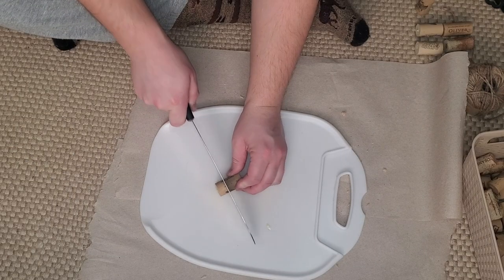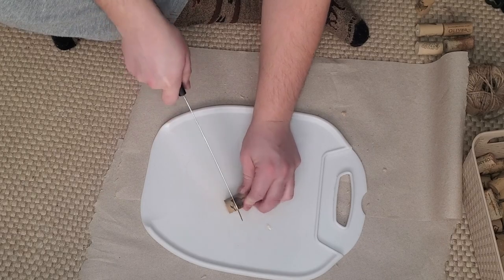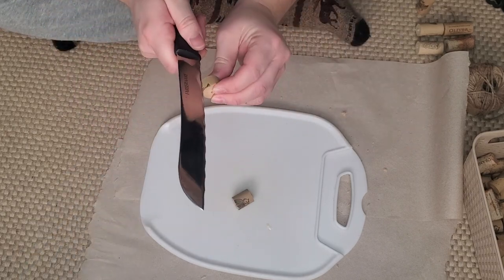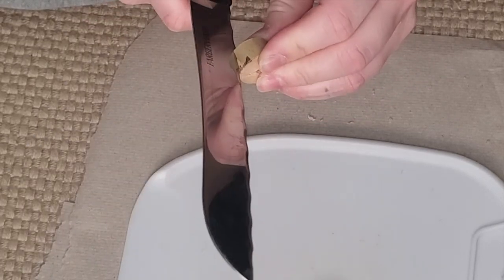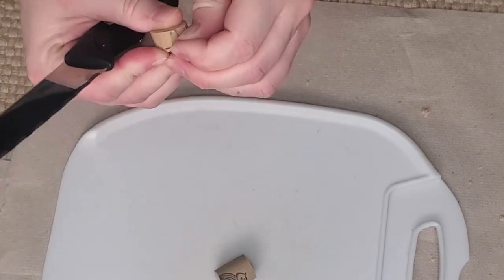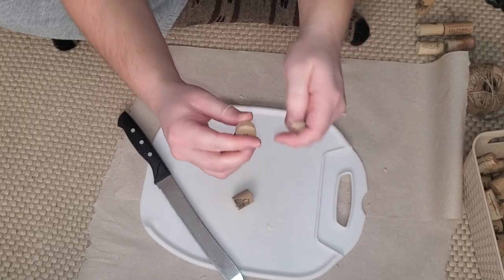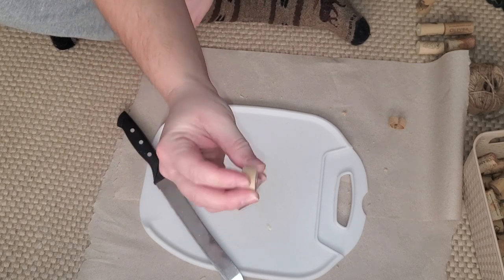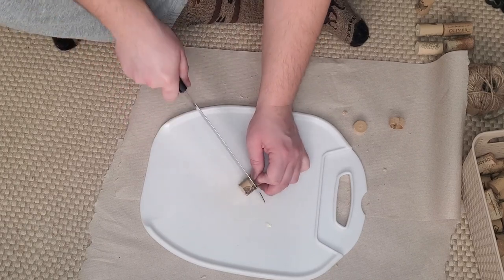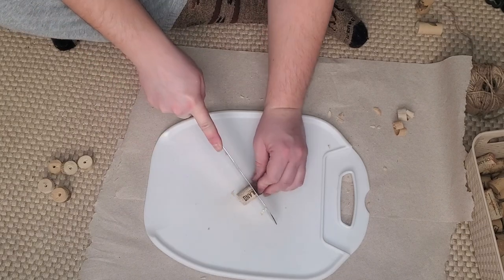Once you're done drilling, you're going to want to cut the corks into thirds — though you can cut them whatever size you want, in half or into fours. I also wanted to show that with certain corks you can take the knife, slice down the side, and then pry up or peel off the outer layer, stretching and pulling the whole piece off. That leaves you with a nice plain cork color with no words on it. You can only do this with certain types of cork.